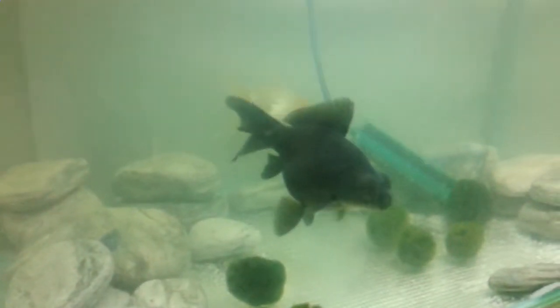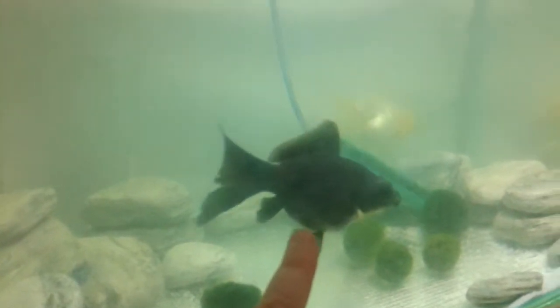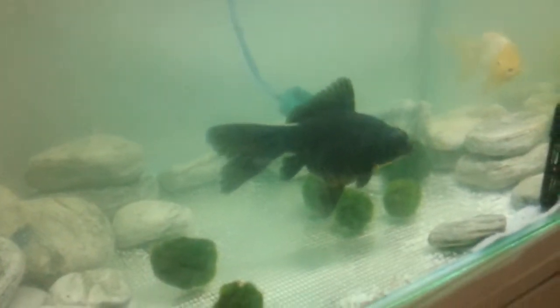I only have a little light because these don't need much light, and I've noticed that the lighter the tank is the better the black moor can see. So towards the evening, like right now, he can't see as well.